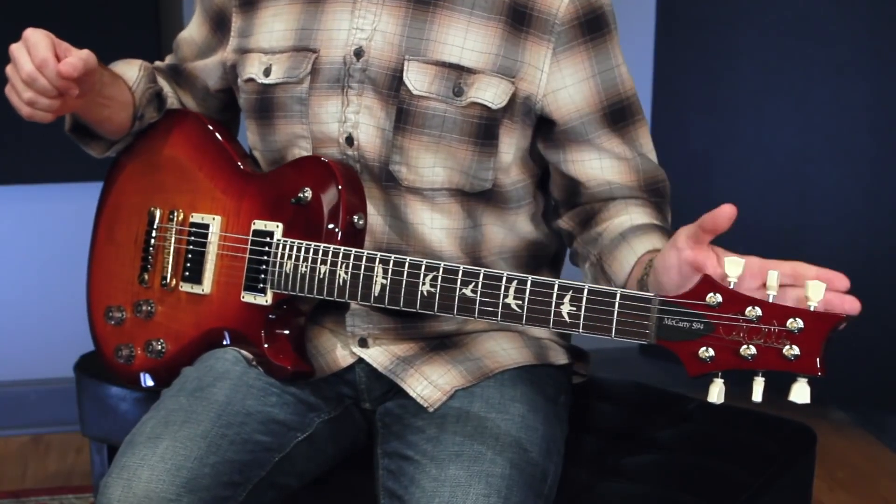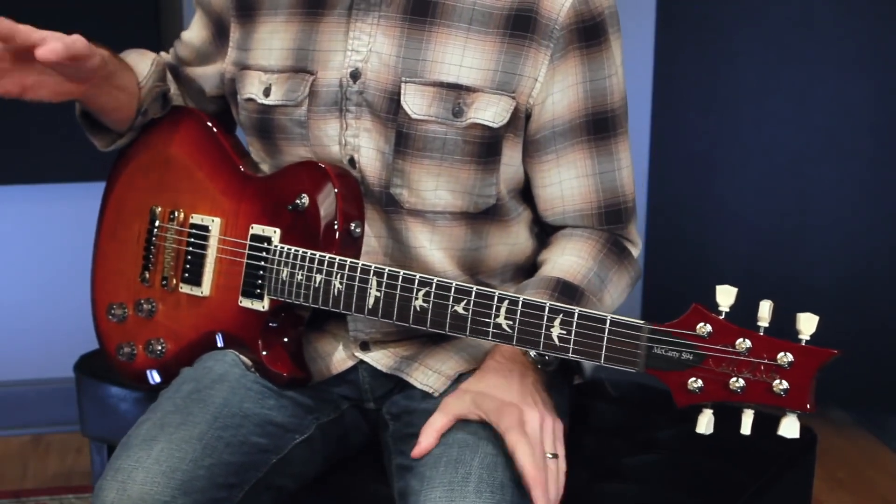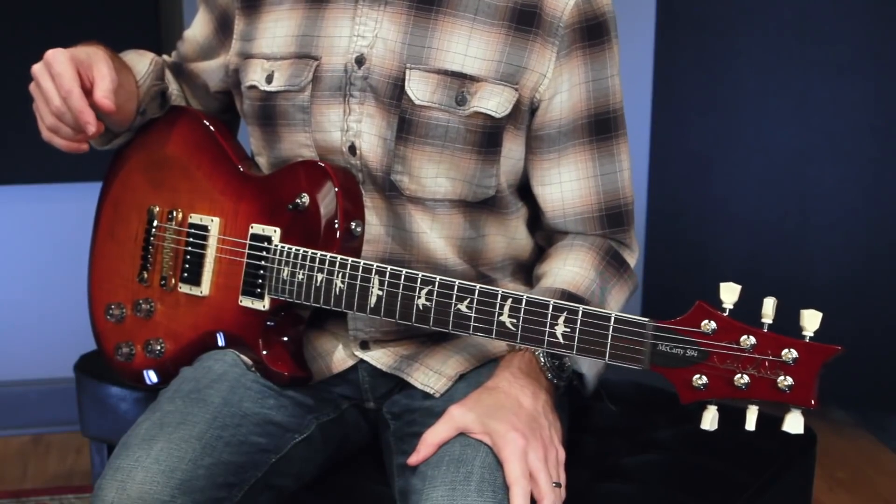The tuners on this are the PRS designed vintage style non-locking tuners — the exact same tuners again that you would find on the core instruments in the McCarty lineup.